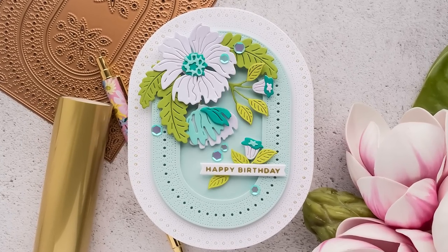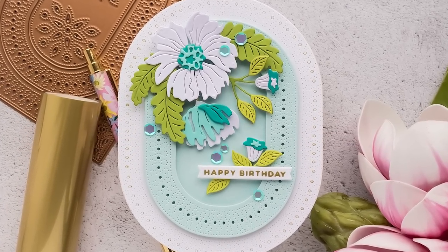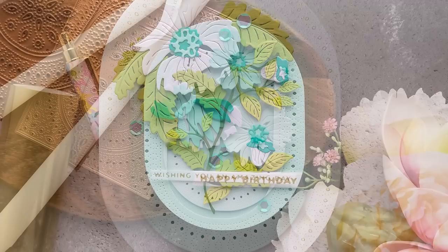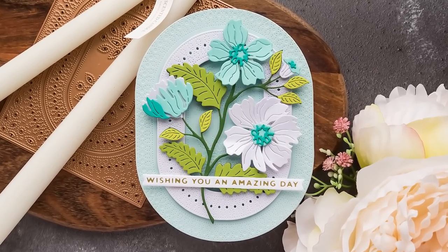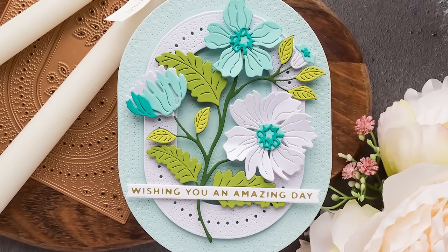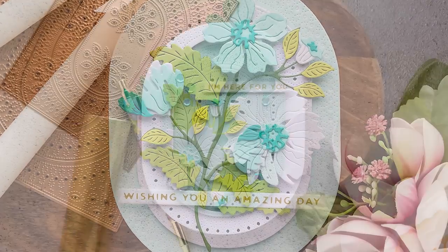Hello crafters, this is Yana Smakula. Welcome or welcome back to my channel. In this video I have oval shaped cards for you. I just wanted to do something different and step away from the traditional rectangle or square shape and do a different shape for a change.